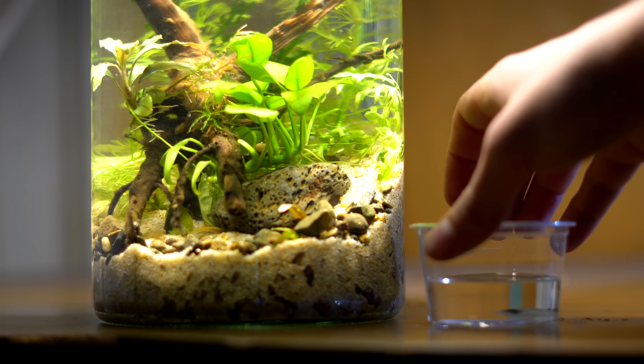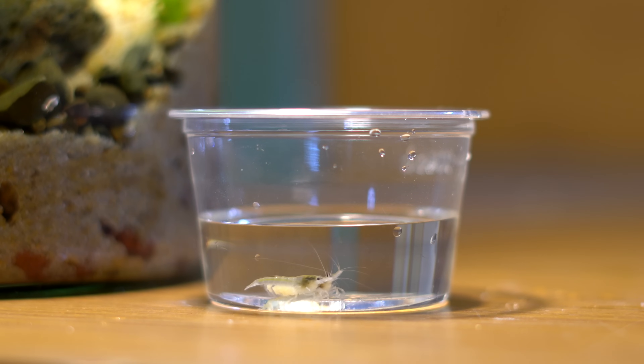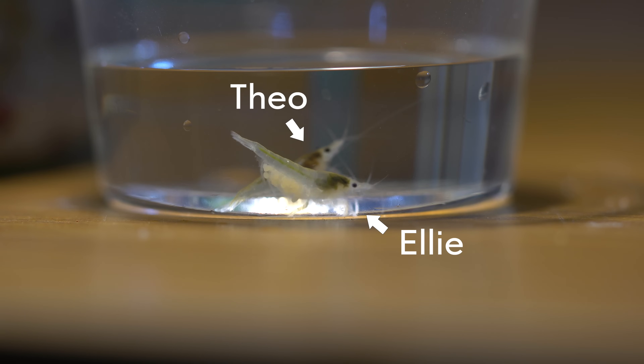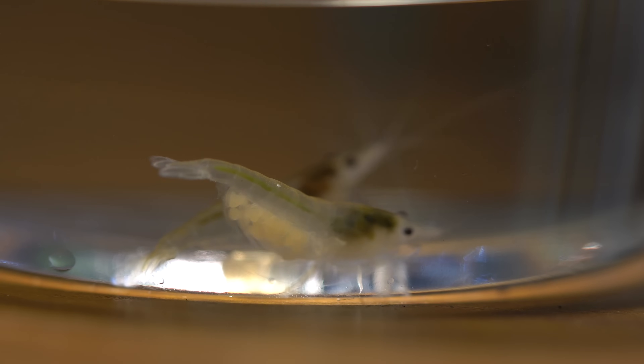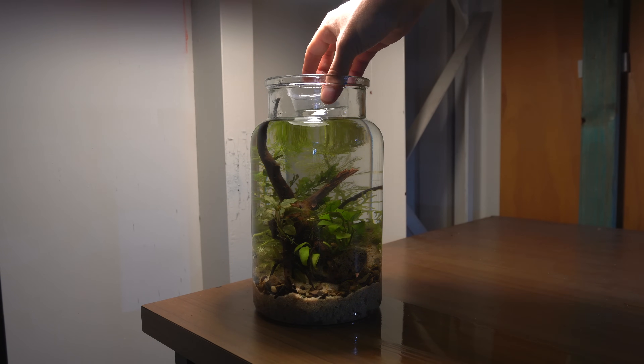It was now time to add our very first inhabitants. For this jar I decided to add a pair of snowball shrimp — meet Ellie and Theo. You can see Ellie is already berried and carrying a clutch of eggs behind her pleopods. I went ahead and introduced them to the jar.